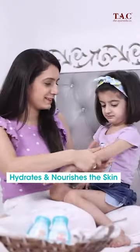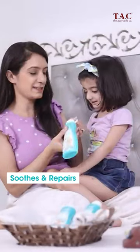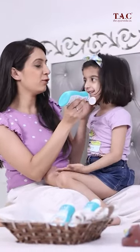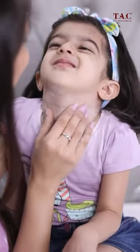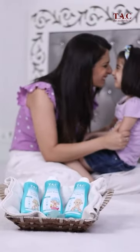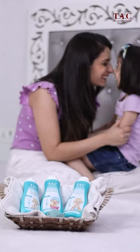The Tach body lotion is a non-greasy and non-sticky formula which soothes and repairs the baby's skin. The dusting powder reduces sweat accumulation and prevents rashes. After using these products for the past few weeks, I have started calling Tach the Terrific Ayurveda Company.